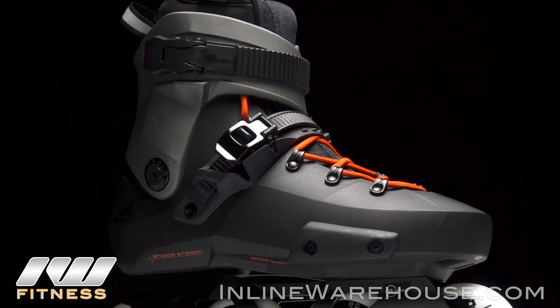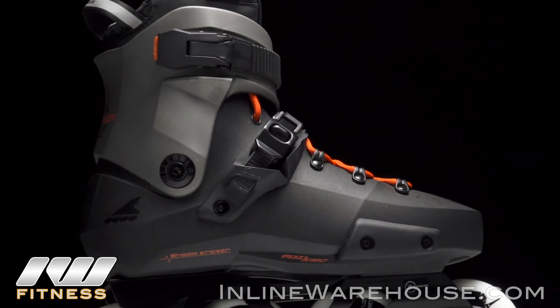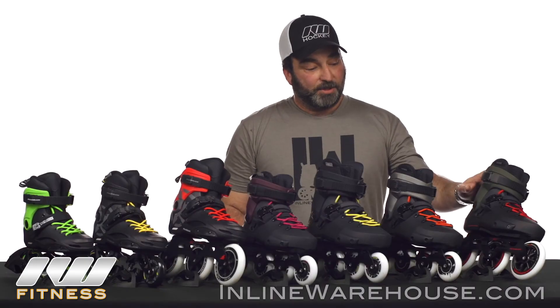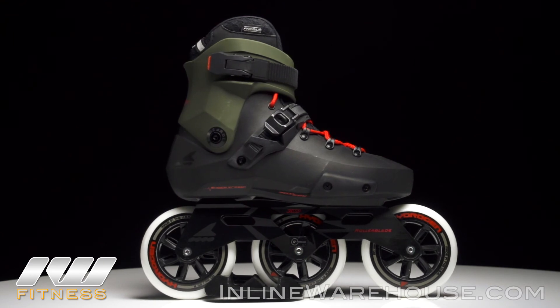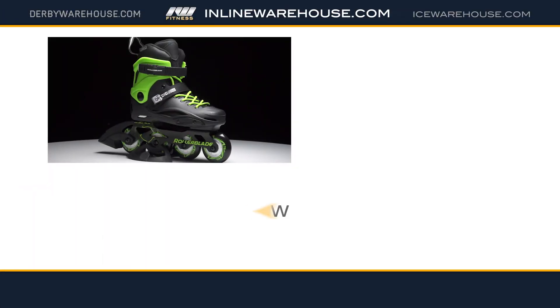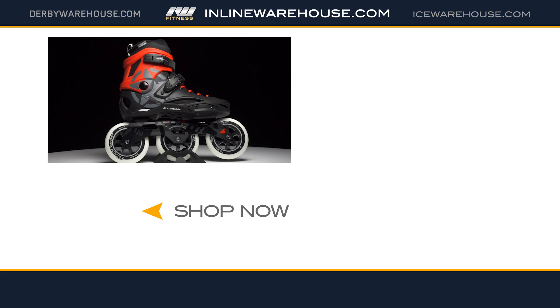The Twister Edge X is very similar, with a different liner marketing but an upgrade on the wheels and bearings. The three-wheel drive version uses the same boot as the Twister Edge X, again with an aftermarket brake, and comes with large 110mm hydrogen wheels. That is the Urban Skate line from Rollerblade — check out these and more at inlinewarehouse.com.